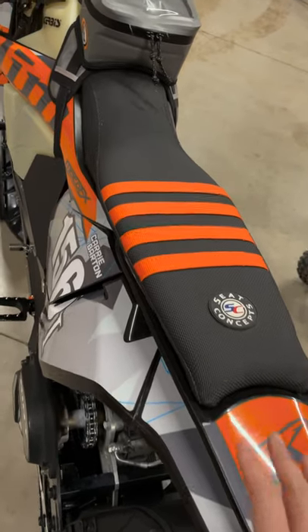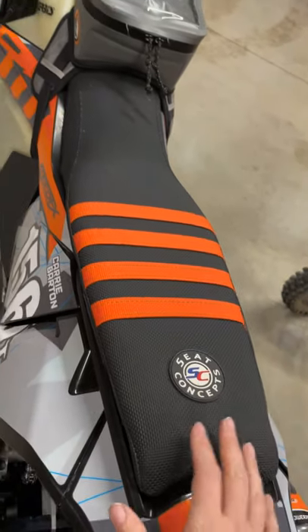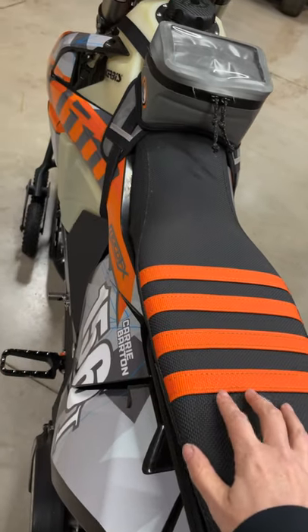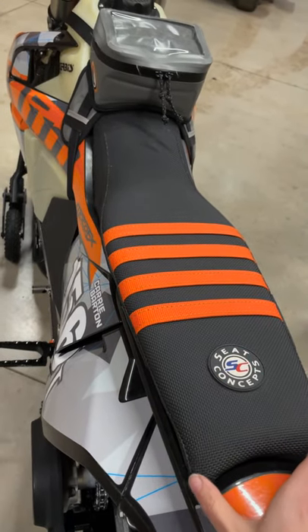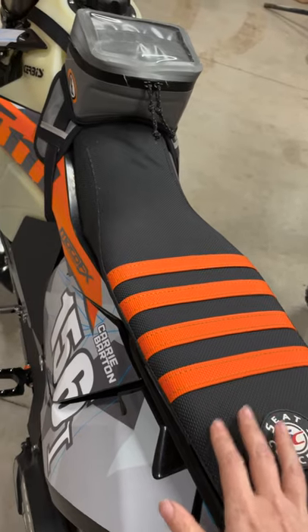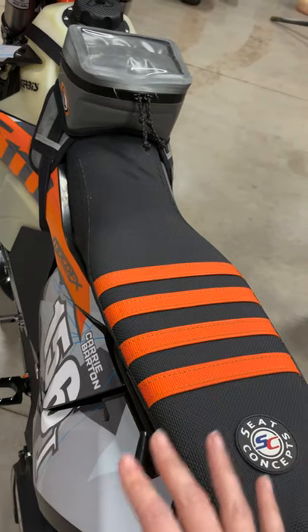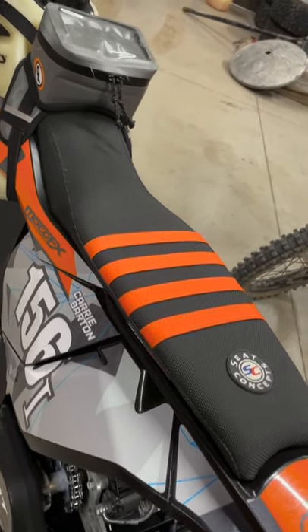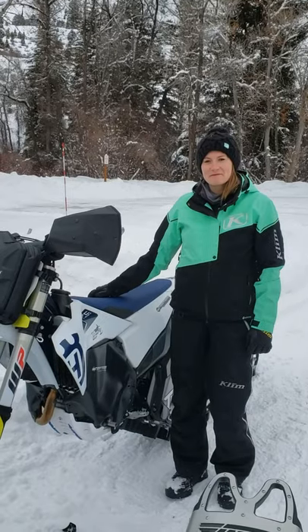My Element seat is a little unique — because I'm really short, I run their extra-short height seat. They make standard, tall, and short seats in most of their models. What makes it great for snow biking is that all the seams in the cover are seam-sealed, and there's a water-impervious membrane between the cover and the foam layer, so the foam is completely encased in that waterproof membrane. When a seat absorbs moisture in cold conditions, it starts to freeze and creates a really hard surface to sit on. This was one of the first modifications I made when I started snow biking and it made for a much more comfortable day.